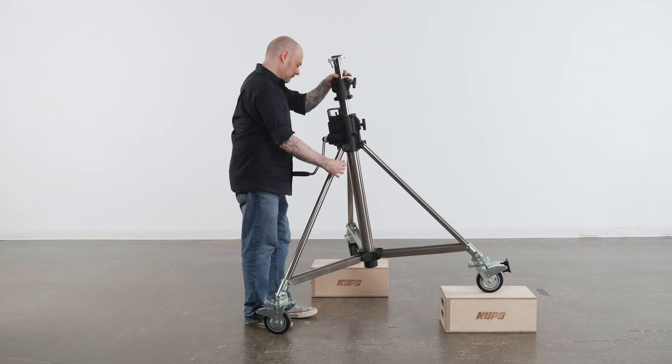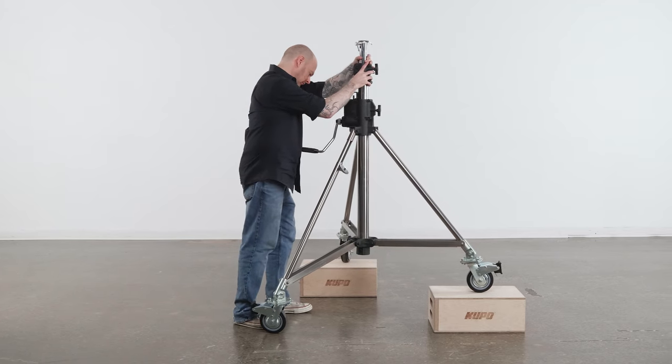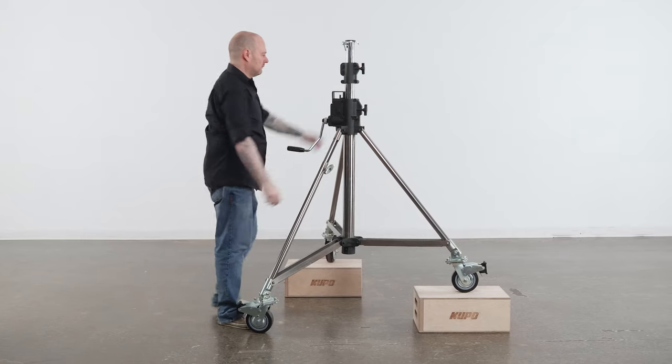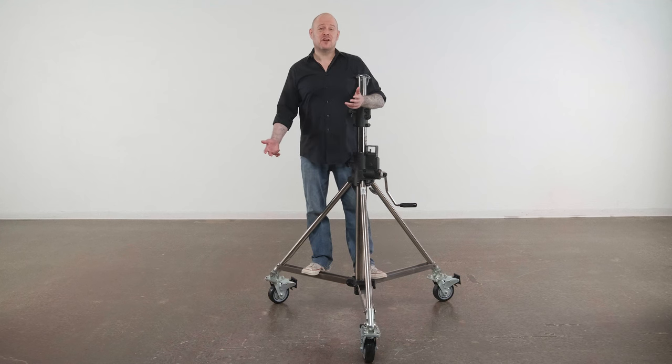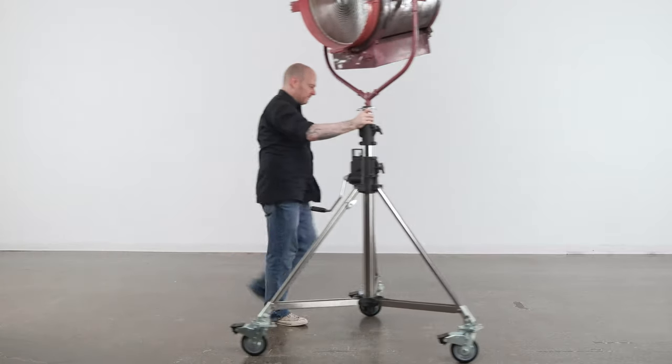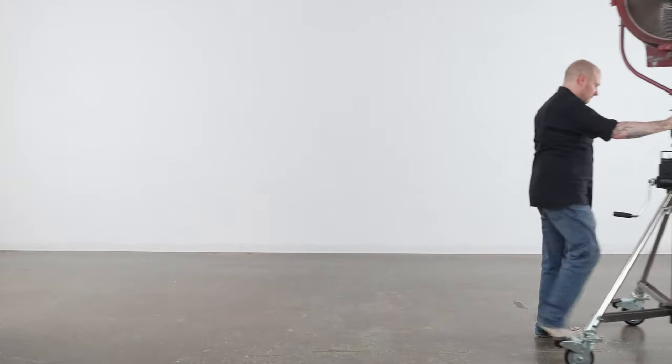This stand also features a leveling leg that allows you to level the stand on inclines or uneven terrain such as a curb or a wide staircase. Obviously with large loads you don't want to be lifting this big boy manually, so this stand includes six-inch casters to help you roll across your set with ease.